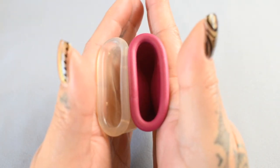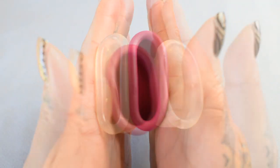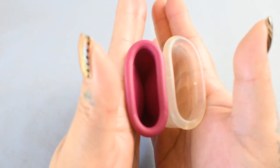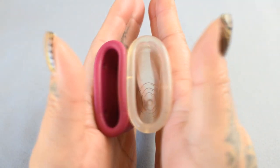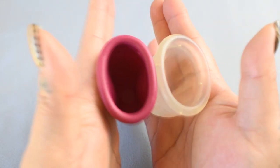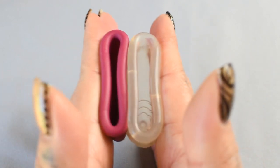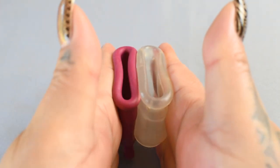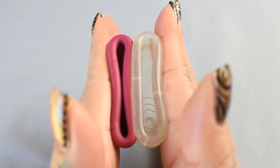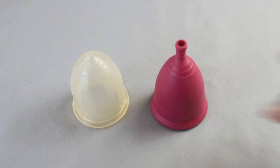Again, these are the medium sizes. Here is the inside of the Genial Day and the Lolly Cup, and just the rims. And that was the Lolly Cup and the Genial Day, both in a size medium.